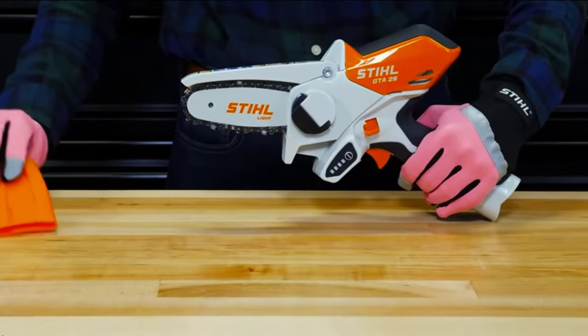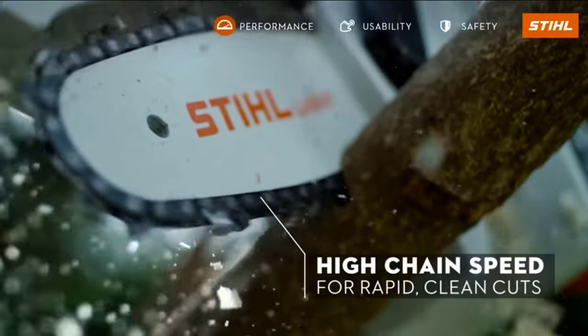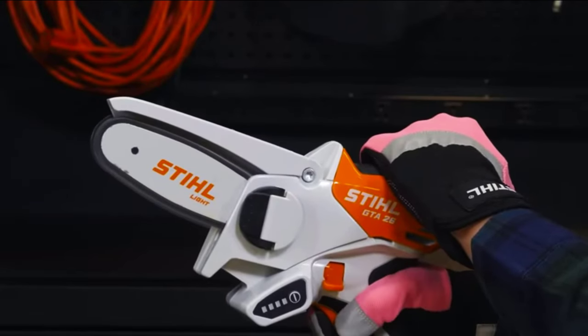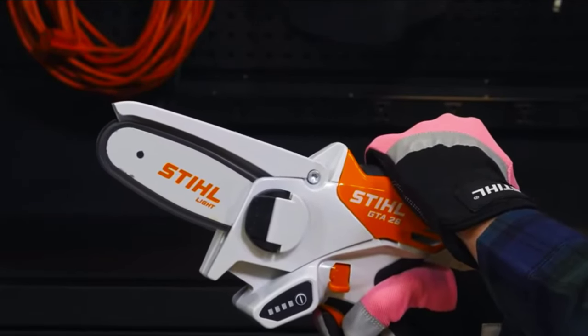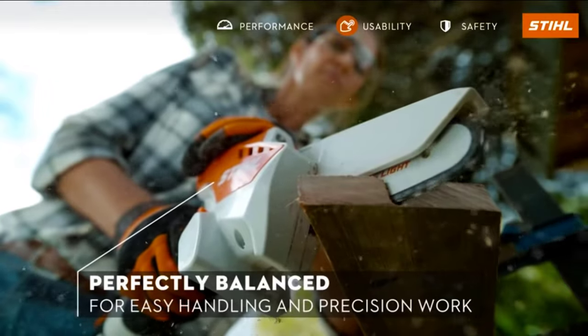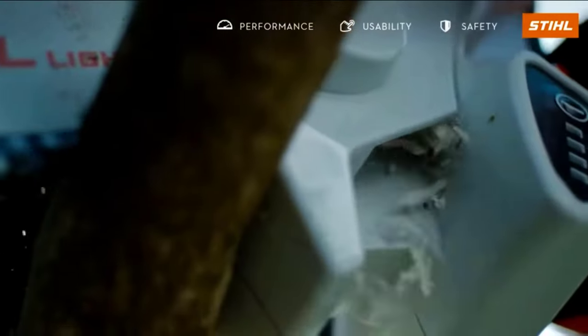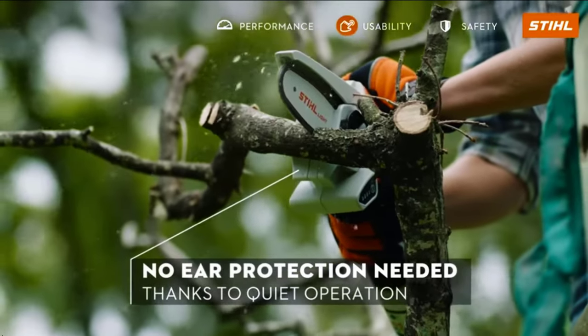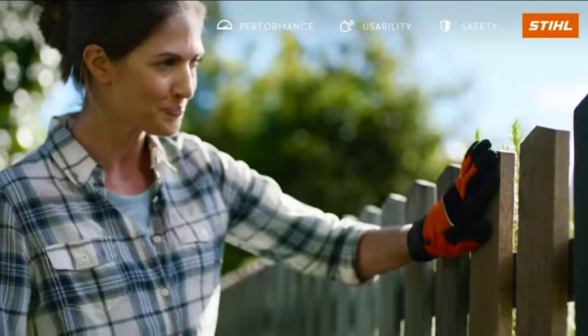The Stihl GTA 26 is a battery-powered garden pruner on another level. Nature is unpredictable and you have to be ready for its every whim. According to the manufacturer, the GTA 26 weighs 3.1 pounds and can run for up to 25 minutes on a single battery charge. Engineers point out that the model is powerful but quiet, so you won't need any ear protection.